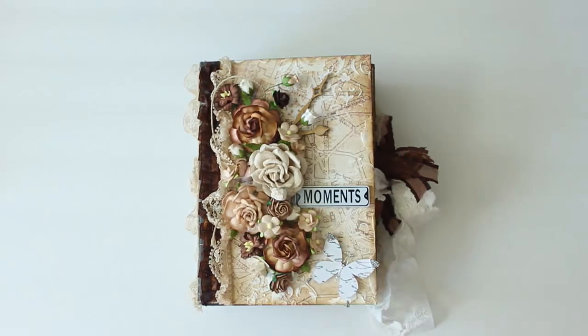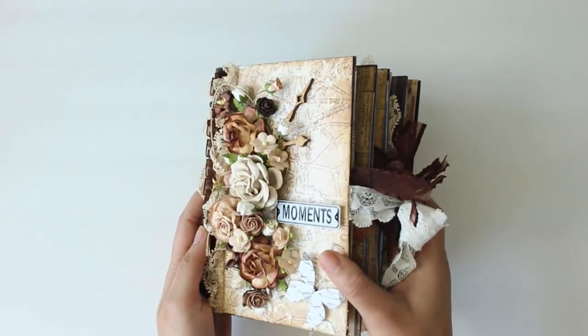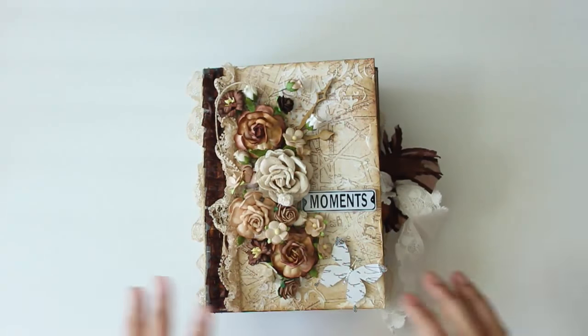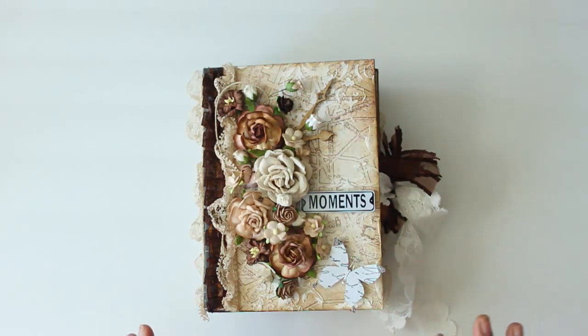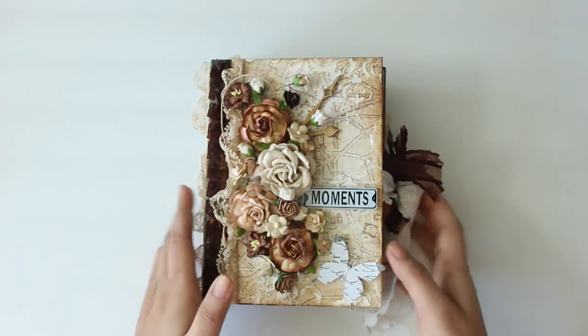Hi ladies, I have another project share for you. I was trying to do a start-to-finish album but my camera battery died, so instead of a tutorial recording let's do a project share. This is a mini album which I created as an order for my client in India, and I've used tons of things on this album which I'm going to go through one by one.